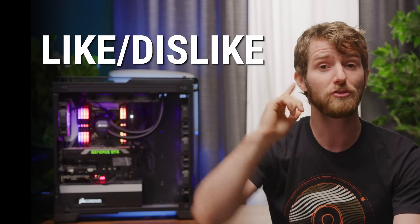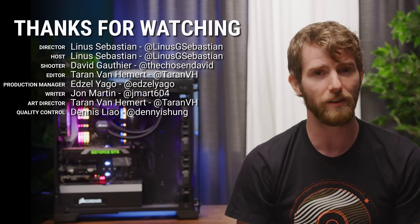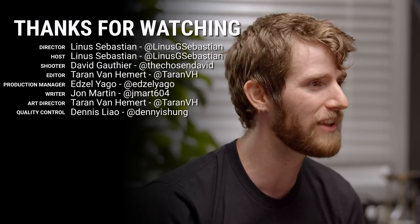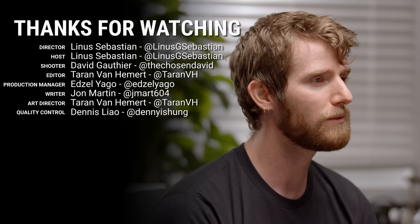Thanks for watching, guys. Like, dislike, check out our other videos. Leave a comment if you have a suggestion for a future Fast as Possible. And don't forget to subscribe, because if you do, we're going to keep changing our sets every time. What do you guys think of this? Do you like it better than the green screen? We would love to hear your feedback.